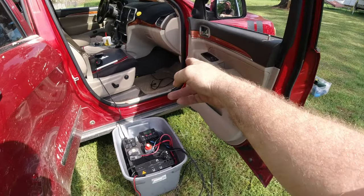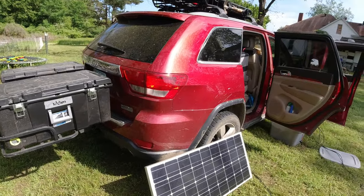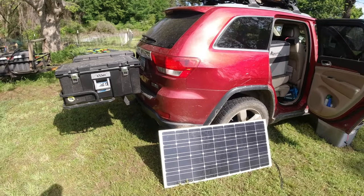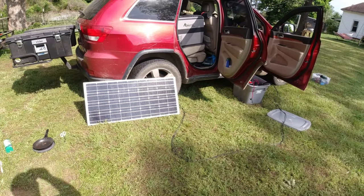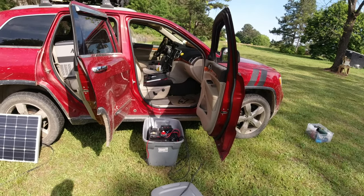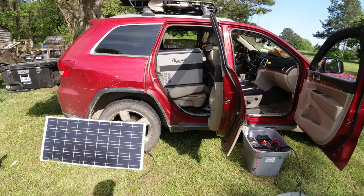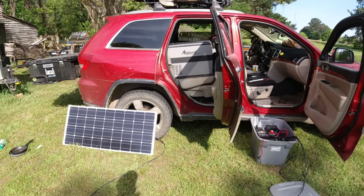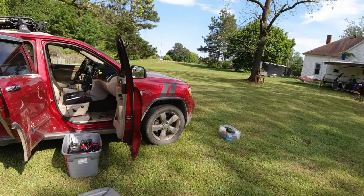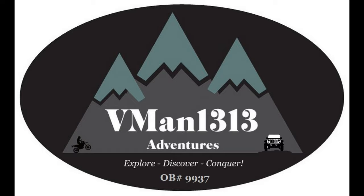The stuff you don't want to use — max trax, high lift, shovel — I didn't need those. I'm going to figure out a way to maybe mount the solar panel, but I drive so far in a day that I have lots of time to charge the battery. That's good enough for the night to keep the fridge running and charge my phone — that's really all I should be charging at night. Hope it was beneficial. Next video I'll show you all of this and how I run it. As always, V-Man 1313 out.